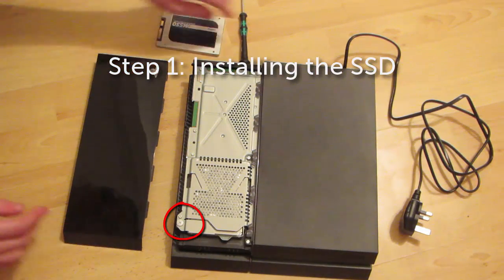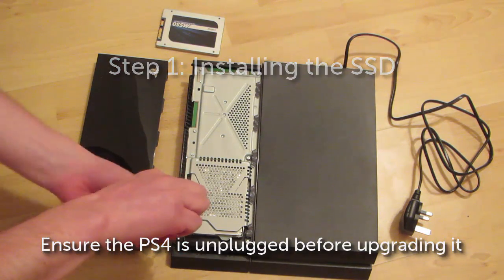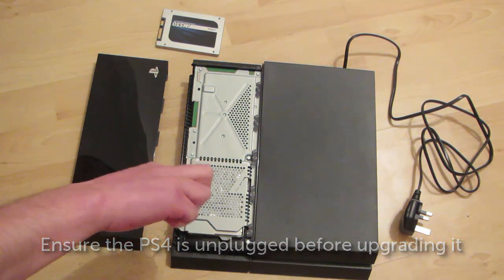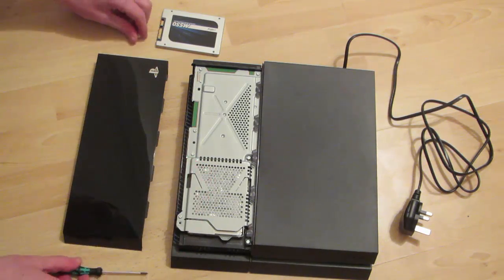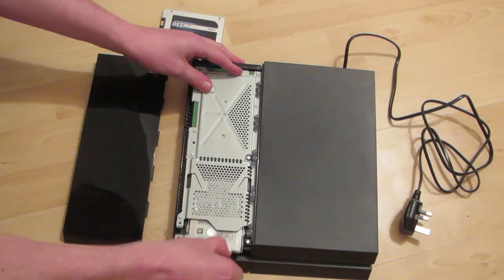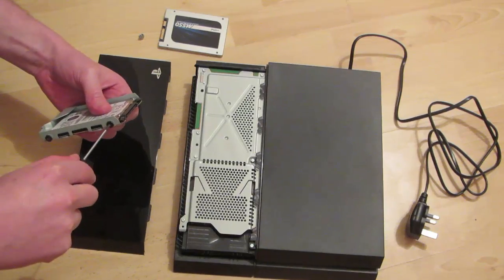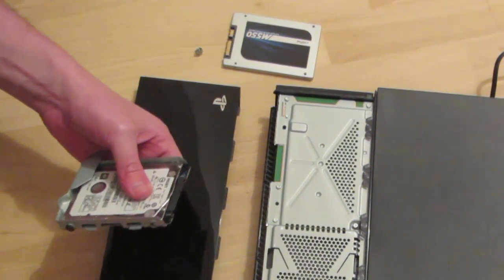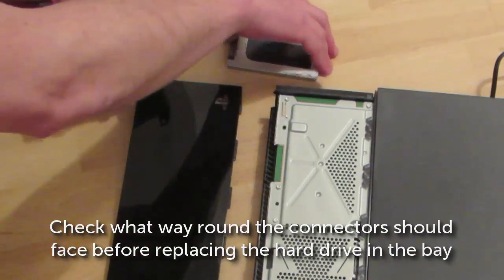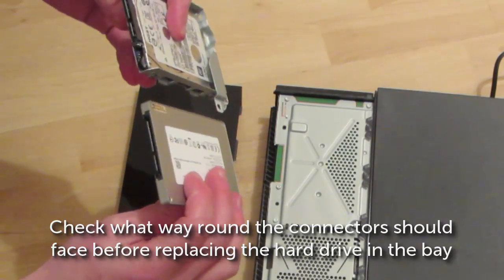We'll start off with the actual installation itself. Make sure the PlayStation is unplugged, and it's even worth pressing the power button a couple of times just to make sure any remaining power is drained from it. With a bit of maneuvering the top cover just pulls off, you can then remove the screw holding the hard drive bay in place. Once you've removed the four screws attaching the hard drive to the hard drive bay, it's worth double checking which way round the SATA connectors need to face before replacing it with the SSD.